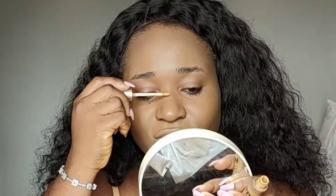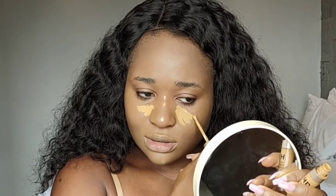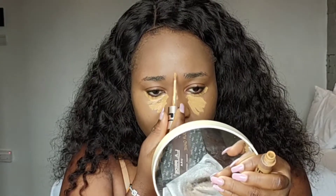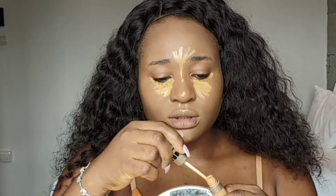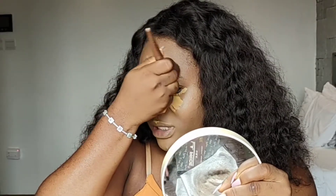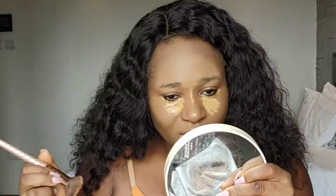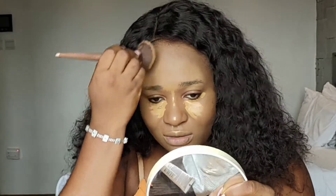Now I'm done with the foundation. I'm going to proceed to highlighting my face using the Ezekiel Second Skin Concealer. It's very light — a little of it goes a long way, you don't need too much. I want to highlight the bridge of my nose so that when I'm contouring my nose it stands out a bit more, and also the center of my forehead. I'm just pressing it in. You don't want the highlight and contour to look too separated.